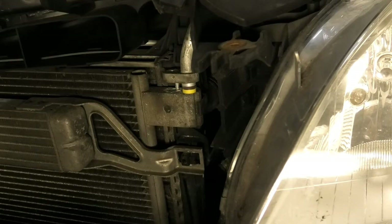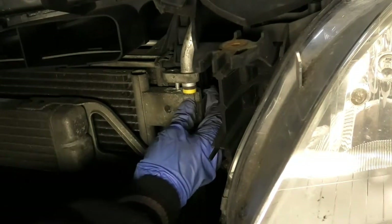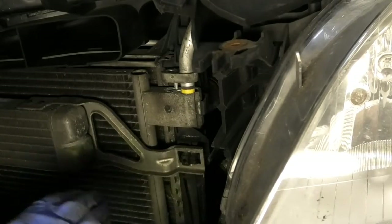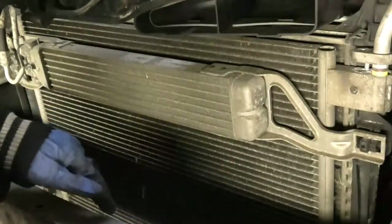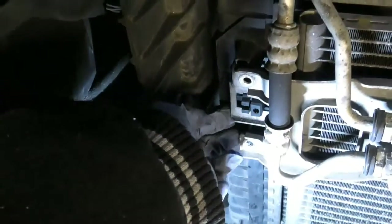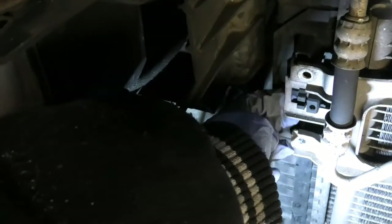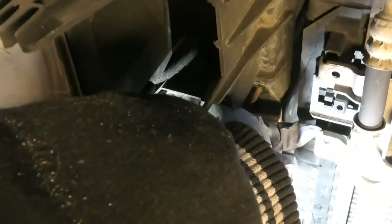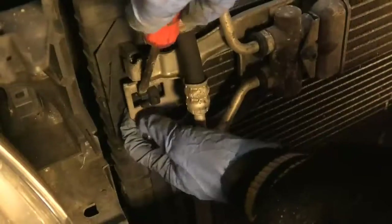That pipe has been released, and now it's a matter of getting this condenser disconnected from here and lowering it down. I'm going to bring it sort of down. The condenser is just clipped on here, so we just need to release it from these clips here, and then we will be able to lower it down this way.